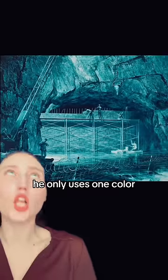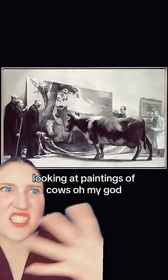On top of that, he only uses one color. Look at this cow looking at paintings of cows. Oh my God.